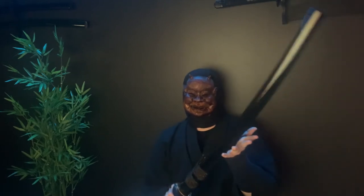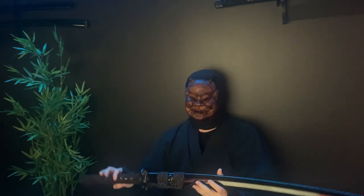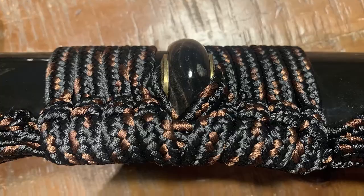The Saya, or scabbard, is actually really nice. It has black lacquer with buffalo horn on both ends. I have no way of really checking if it's buffalo horn, so I have to trust the manufacturer, but it seems to be. The Saya cord is black and brown and is of rather nice quality. Not much else to report here — it's a really nice piece.